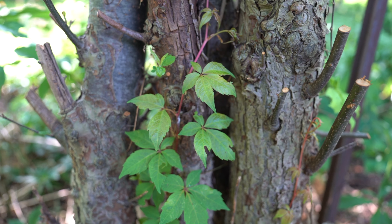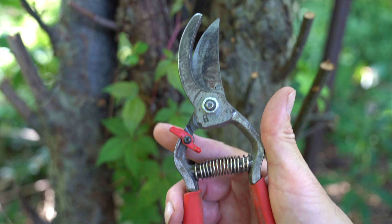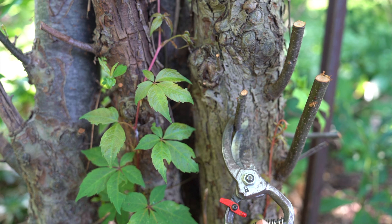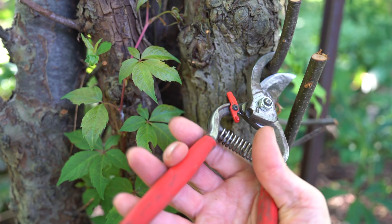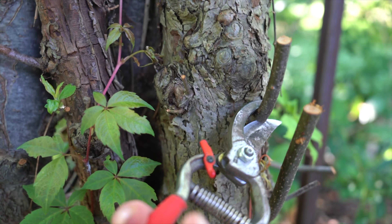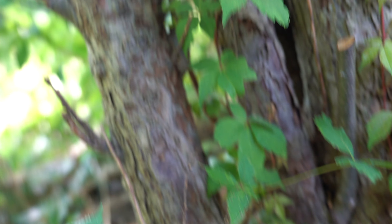I'm going to show you how to properly prune it now. Corona is my favorite pruner, and what you want to do is go right to that base. See how you come as close as you can.